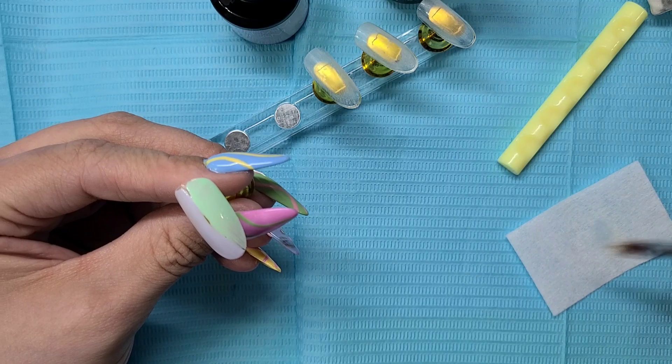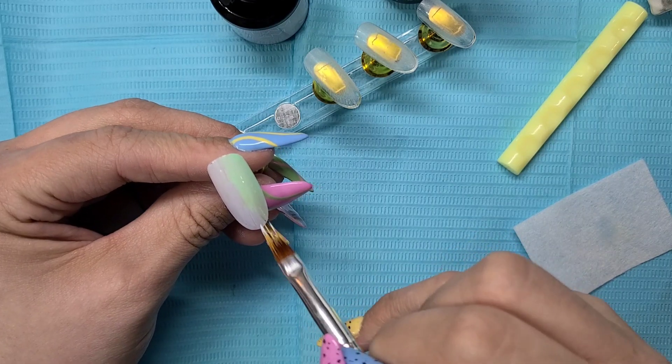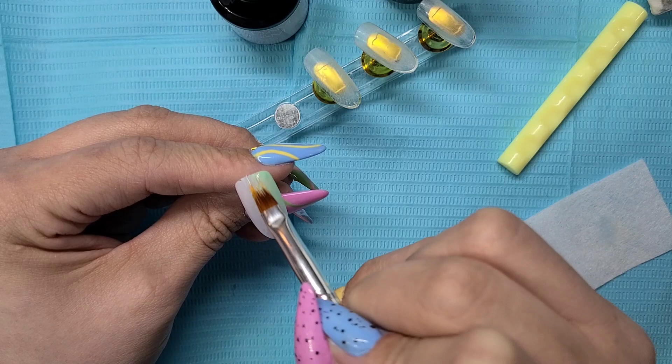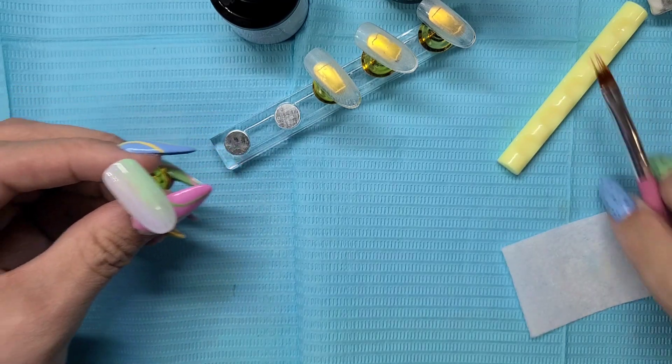Guys, if you're doing this on your natural nail, you're going to want to put a base coat down. But because this is an extension, we don't need a base coat. We did file though, because we do need a little bit of a grip for the polish to hold on to.